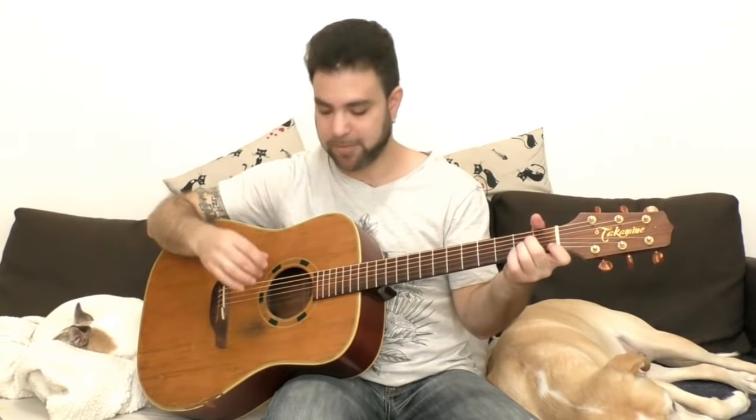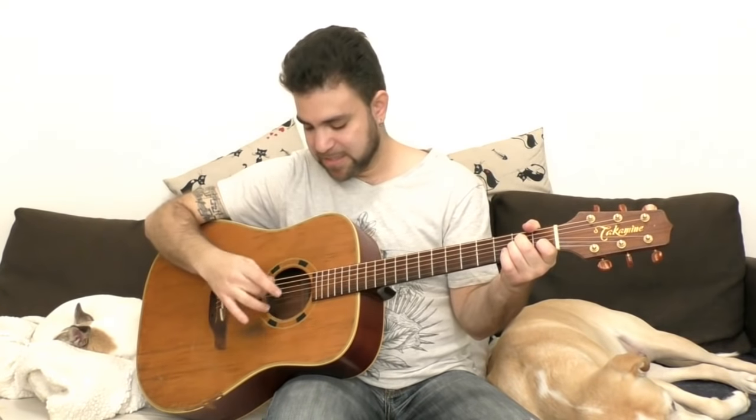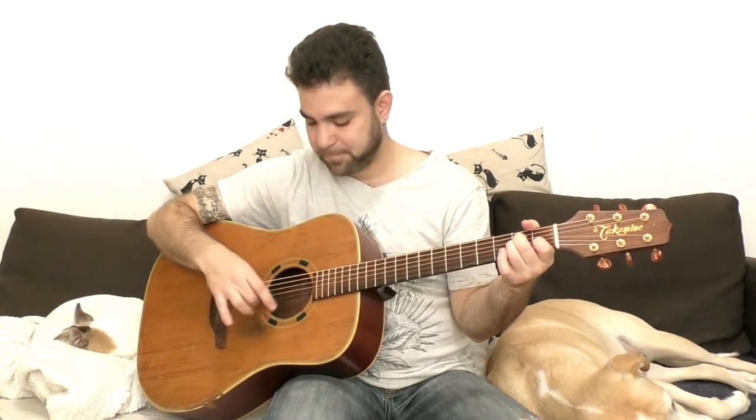The important thing to remember is to start very small with small movements, so you can control which strings you're picking. If you start with big movements — which is never a good thing while playing music — you should always strive for the smallest movement possible. That way you have more control over your technique and the music you express. So start with very small movements, pick three strings at a time, go up and down, and see how you feel. Try high strings, low strings.